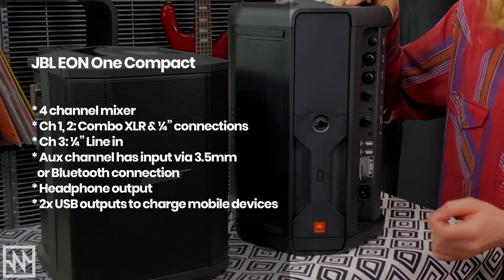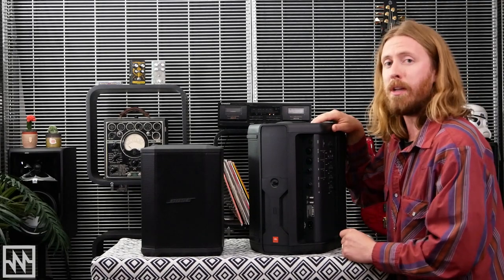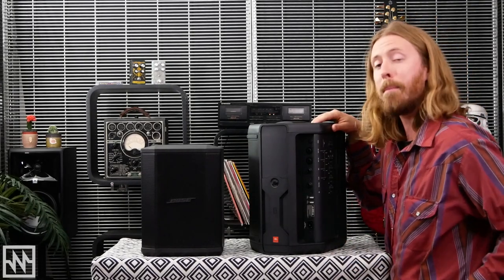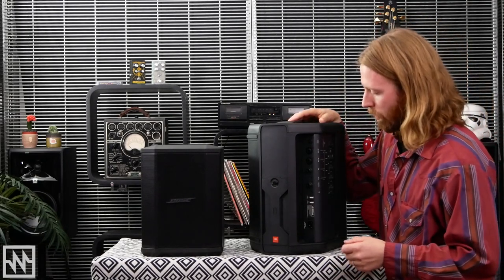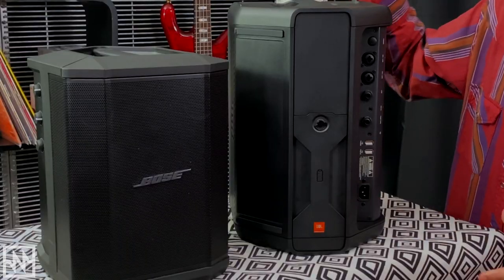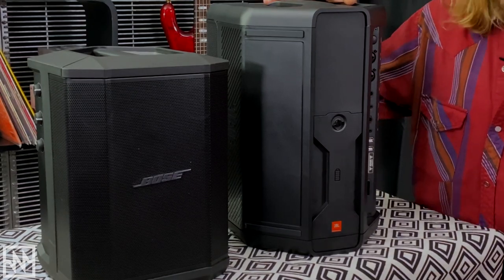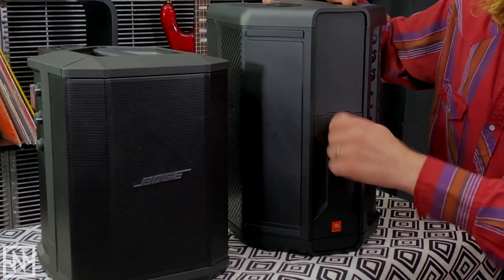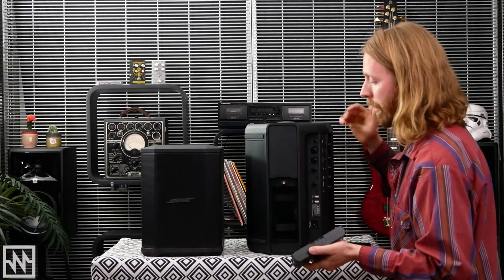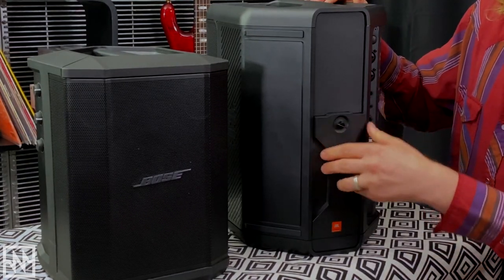We've also got two USB ports so you can actually charge your mobile devices. A very nifty feature is that they're able to supply 9 volts to power a wireless system, so you could have a handheld wireless system or battery pack while running up and down the beach playing guitar. You can run that completely power-free off the internal battery — very cool. The IEC connection at the bottom is for charging or running off mains. And right at the back we've got our battery compartment — tool-less operation with just a simple screw to pop the back off and swap batteries as needed.